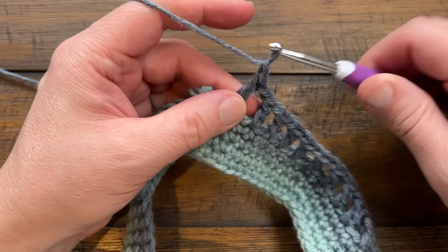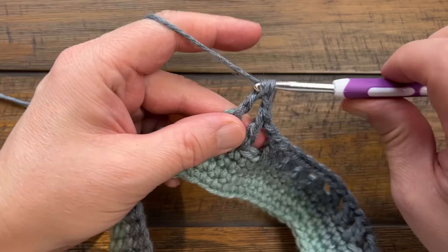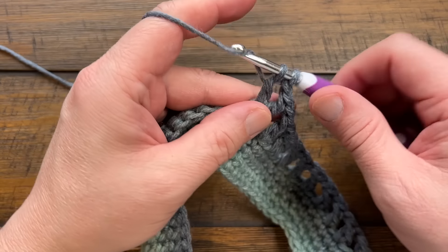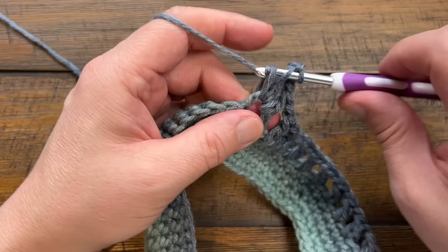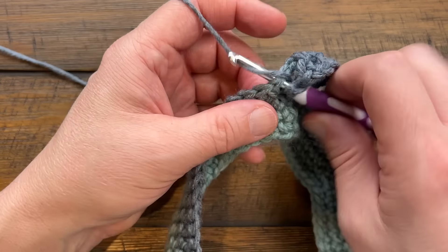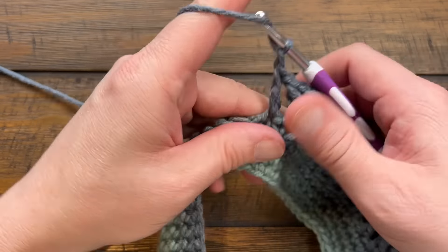Coming to the first corner: chain one, skip the one that's part of the corner, and go right into the corner. It's double crochet, chain one, double crochet, chain one, double crochet to turn. Then chain one again, skip the first one that's part of that group, and start doing double crochet, chain one, skip one the same way all the way around. Please do this around for round two.